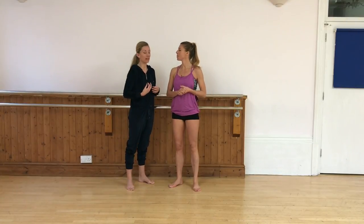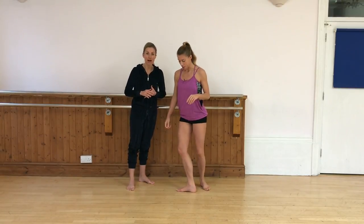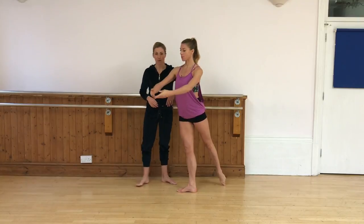So today we're going to think about balancing, and I know that's challenging for lots of us. So here are a few little ideas and tips that you can tweak to get better balance. So Victoria's going to take an arabesque.